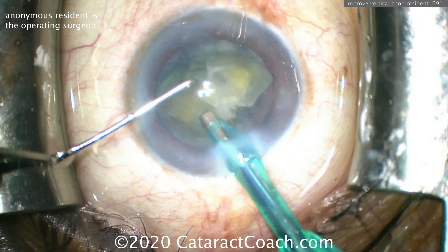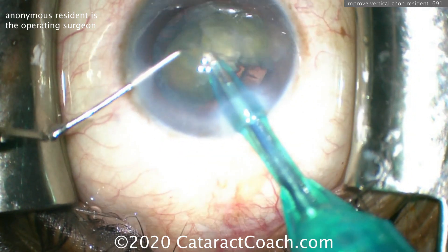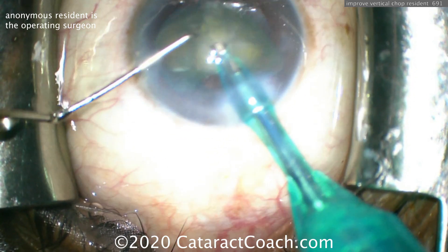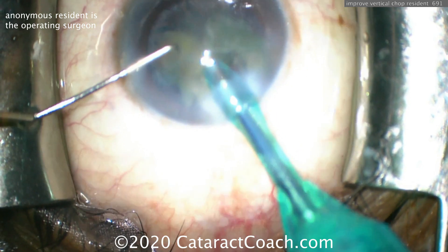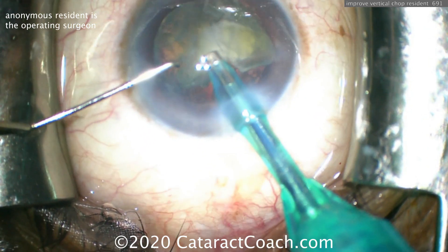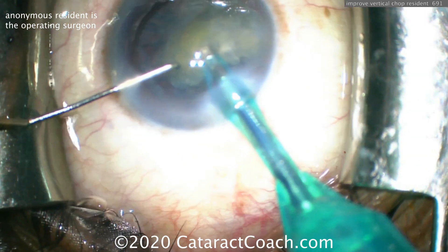Maximize the bottle height — see that snap sign? This is a good video to learn about post-occlusion surge. Increase the bottle height, young doctor. Or perhaps decrease the aspiration flow rate or even decrease some of the vacuum level, depending on what type of phaco pump you're using.